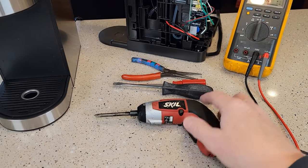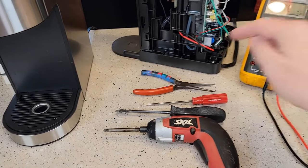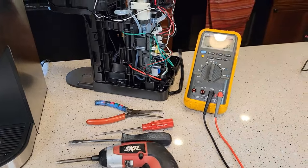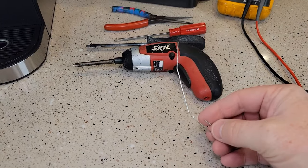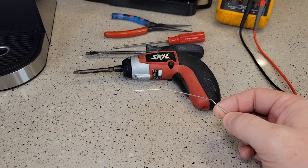You're going to need a number two Phillips, a straight slot, and a really small straight slot to pry open the side, and a pair of needle nose pliers. You don't need a multimeter. The last thing you'll need is a metal paper clip — you're going to use this to reset the thermostat.